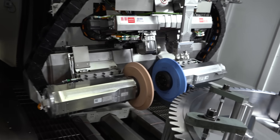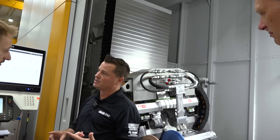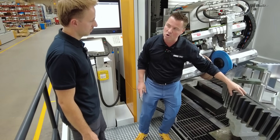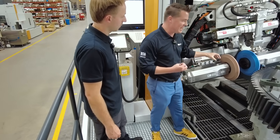I'm already hearing, as I look at this and hear the description, reduced cycle times. Because I have two spindles, maybe I don't have to move the part anymore to a separate machine. There are so many benefits to this area.